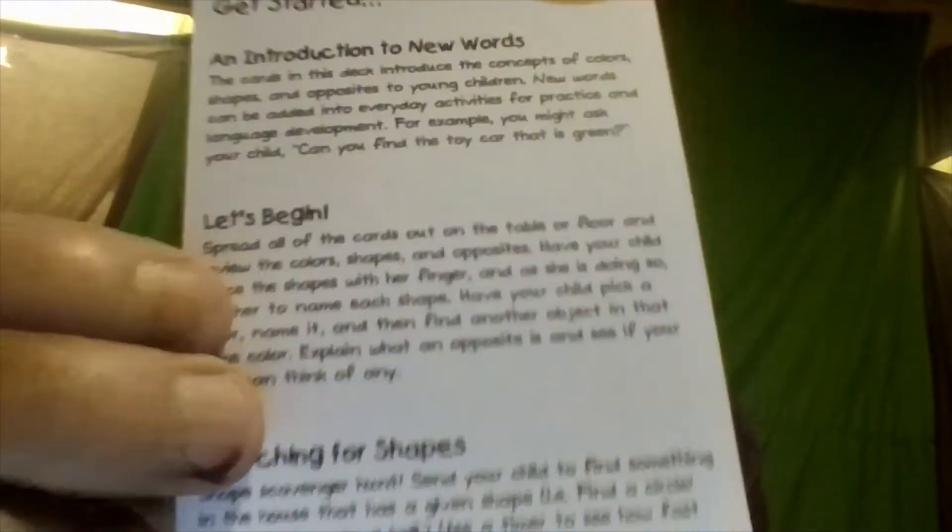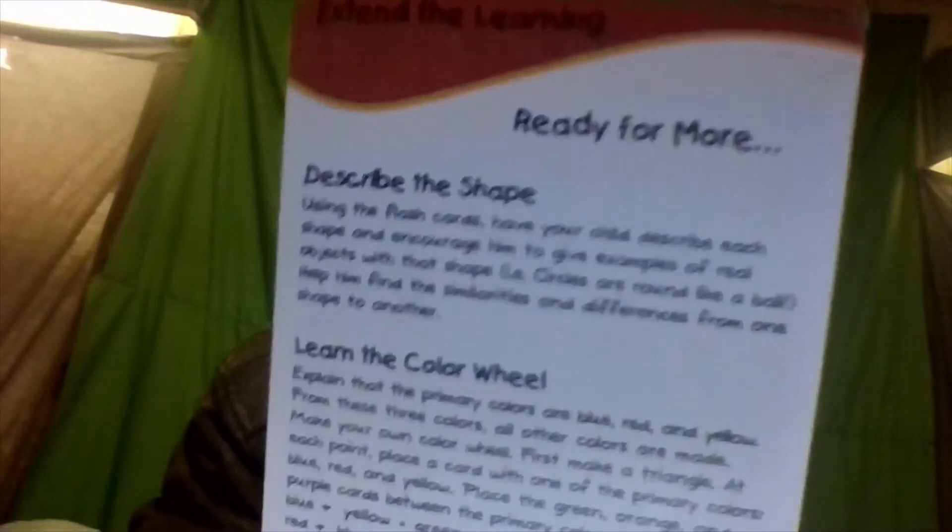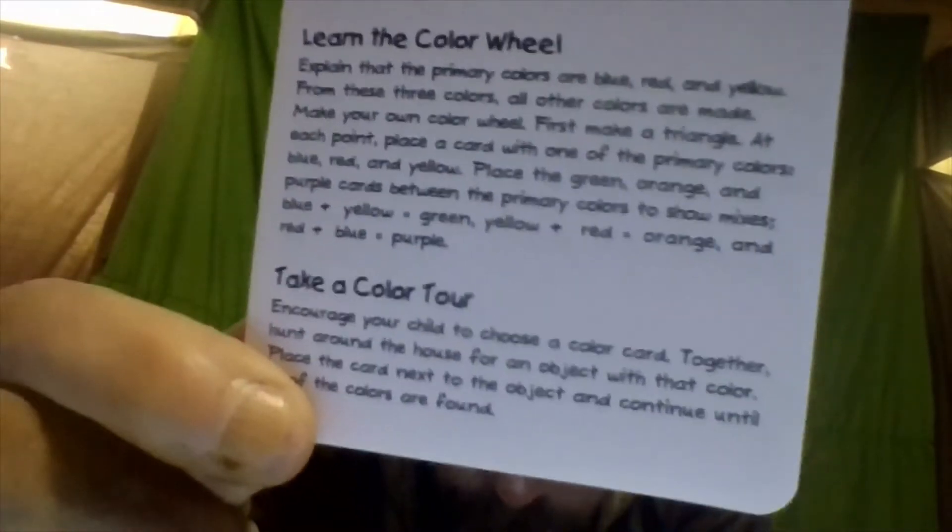Oh, these are — wait, I gotta get more out, one sec. There's still more — get out of there. Okay, so I guess these are the joker cards. 'Extend the learning' — I guess this is for the parents. There's a second one too: 'describe the shape.' So you gotta extend the learning and describe the shape. All right, doing Sesame Street cards — color and shape, folks.